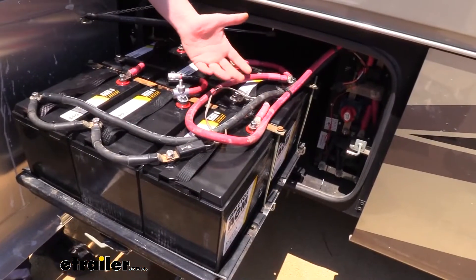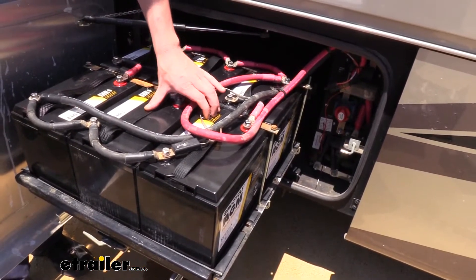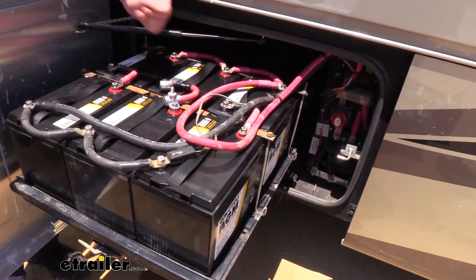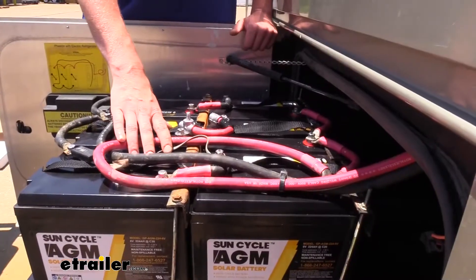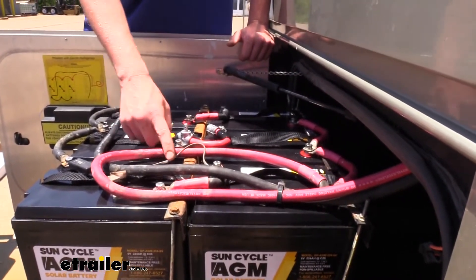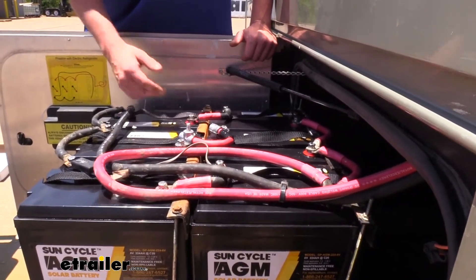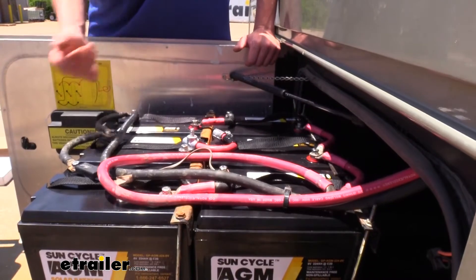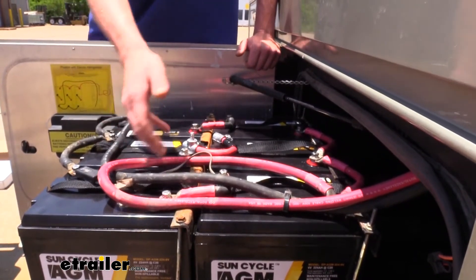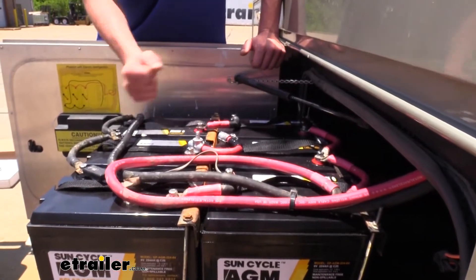Now, all batteries typically decrease in performance as it gets down to extreme cold, but with our AGM batteries they're going to withstand those cold temperatures better than your regular flooded lead acid batteries. Another benefit with these AGM batteries is that they have a capacity of 224 amp hours versus our old batteries that only had a capacity of 216 amp hours, so we are getting a little bit more storage capacity per battery while maintaining the same footprint in our RV.